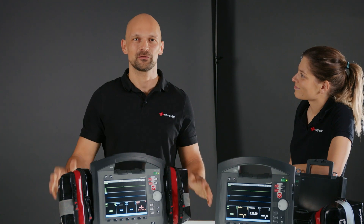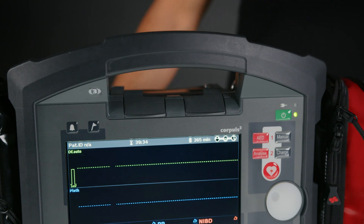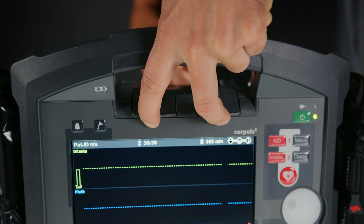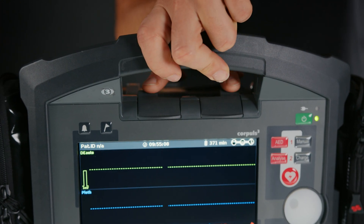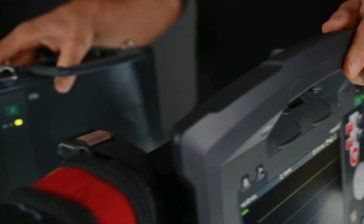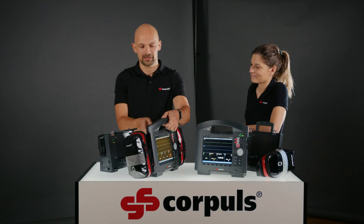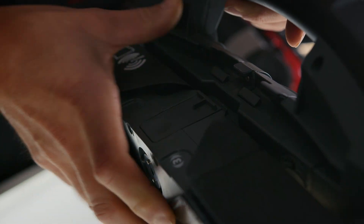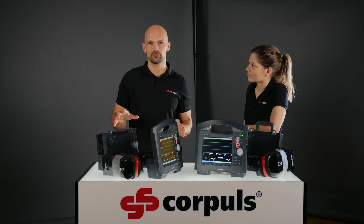Sure. In compact mode, the three modules are connected via infrared and electrical contacts. To separate the modules from each other, you can use the snap lock at the front. I can either pull it towards the display or press it from the back, and can then detach the display and the patient box from the defib module. Pressing the second snap lock at the back of the patient module releases it from the display.